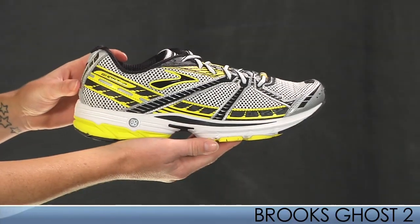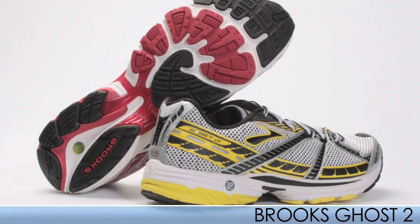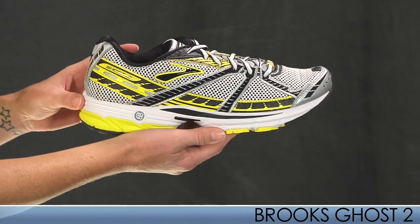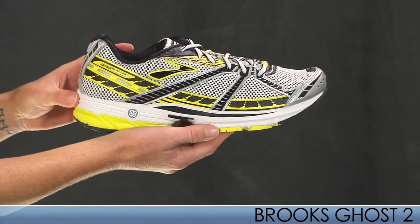Up next is the new Brooks Ghost 2. This shoe comes back with a few positive changes, but it also keeps the style, speed, and springy toe off as the original to keep you running faster and happier.